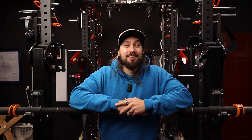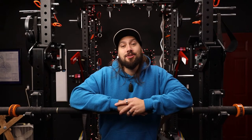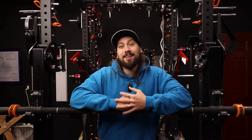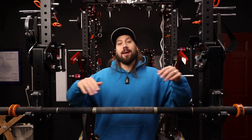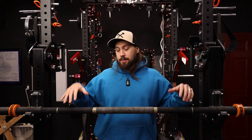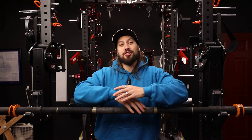Good morning everybody, Dylan K. Johnson here and welcome back to a new video. Today I want to talk to you guys a little bit about one of my favorite specialty bars that I've ever used and that I currently own. I've got it here on the rack in front of me — it is the Bandbell RhinoFlex HD bar.